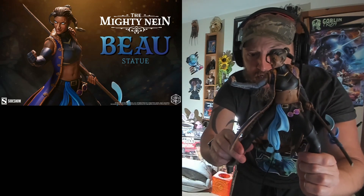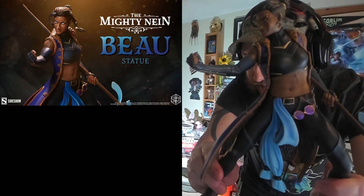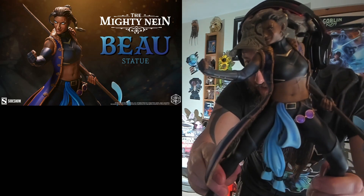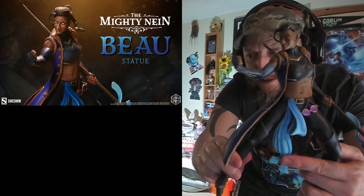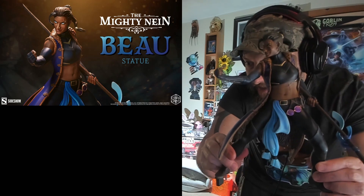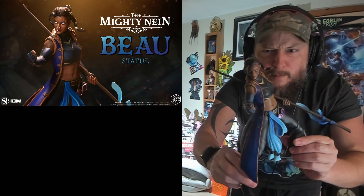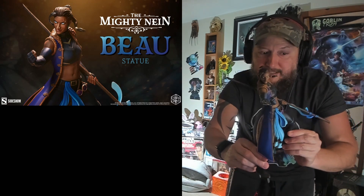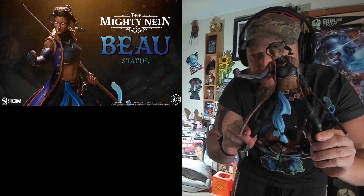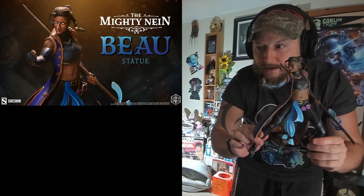She looks freaking awesome. She has a scar on her belly — an X scar on her belly. The goggles — I'm assuming those are the night goggles. Oh, that's the Cobalt Soul thing! Look at that. I don't know what the other things are — she's got a cloak on, she's got bracers. We did come across bracers recently in Pumat Soul's place. I even love the bow staff — it has a Cobalt Soul-looking thing on it. Very awesome.